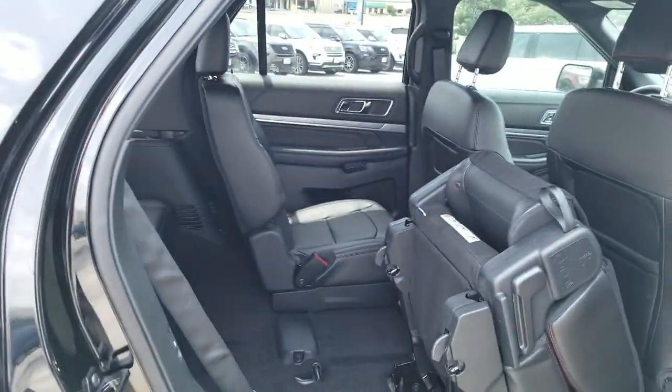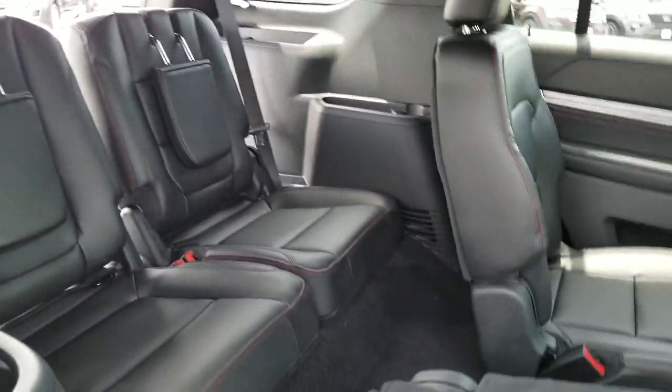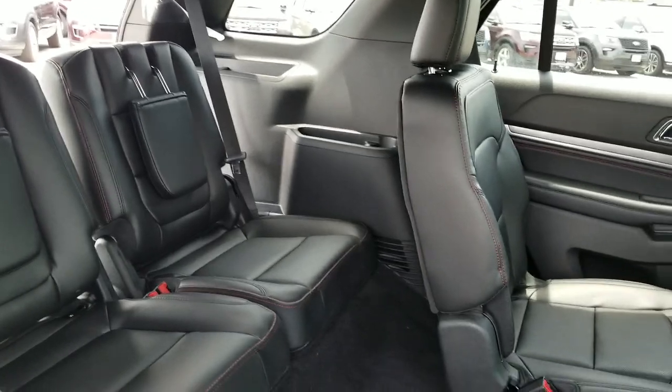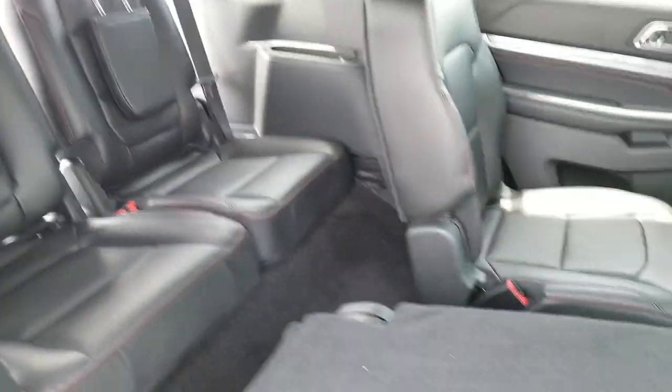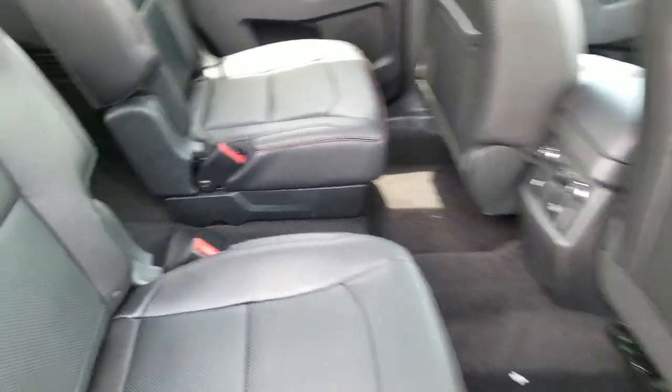There you have it — the captain seat on the Ford Explorer. You open it, put it down, bring it back. This is the way it looks from here. There you have it.